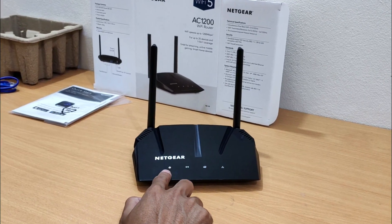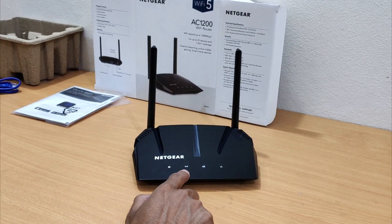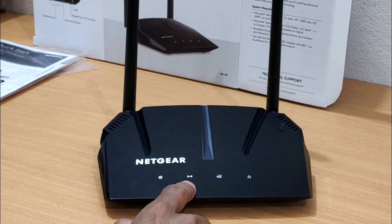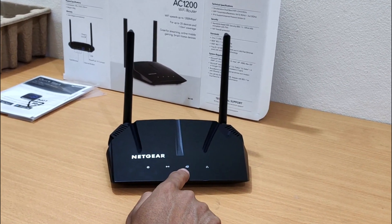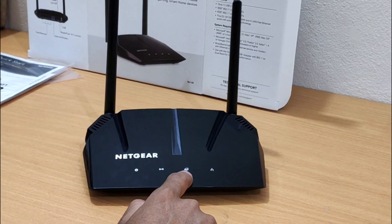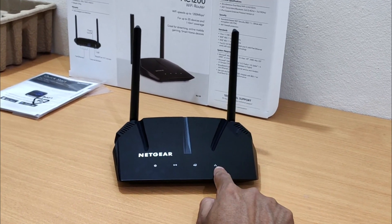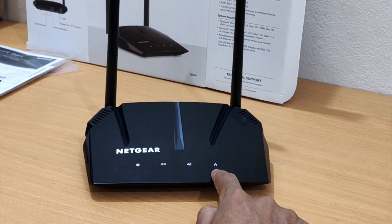This is the power LED light. When the Netgear router is powered on, it turns green. This is the Wi-Fi LED light — if lit, the Wi-Fi radios are on; if off, the Wi-Fi radios are turned off. This is the Internet LED light — if it turns solid green, the modem router is online; if it turns blinking green, the modem router synchronizes with the cable provider's cable modem termination system. This is the Ethernet LED light — if it turns green, a device is connected to an Ethernet port and powered on; if it turns blinking green, the Ethernet port is sending or receiving traffic.